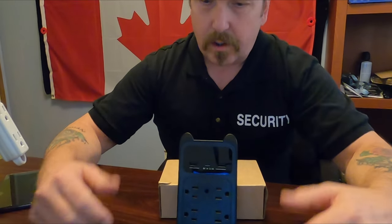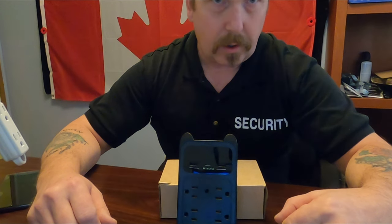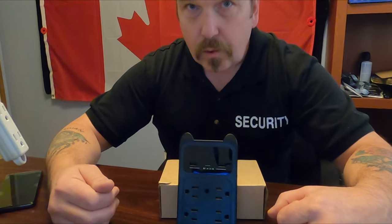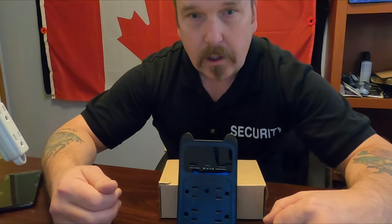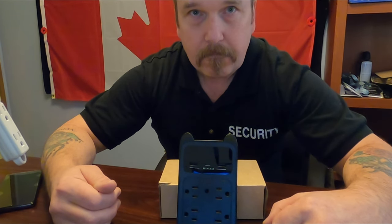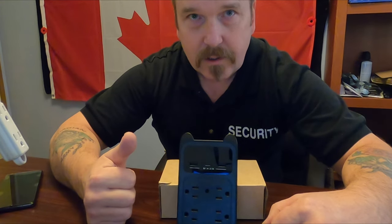I hope this video helped you out. If you have any questions or are curious about this device and think it's something you could use, there will be a link in the description. Please comment if you have any questions and I'll get back to you as soon as I can. We'll catch you on the next video — stay safe, dream the dream.